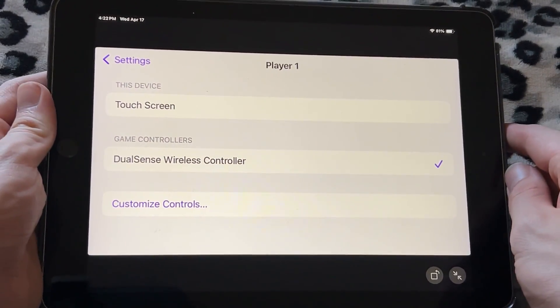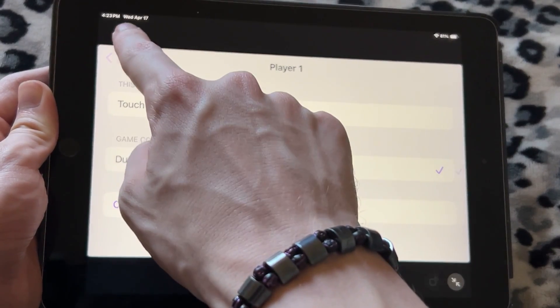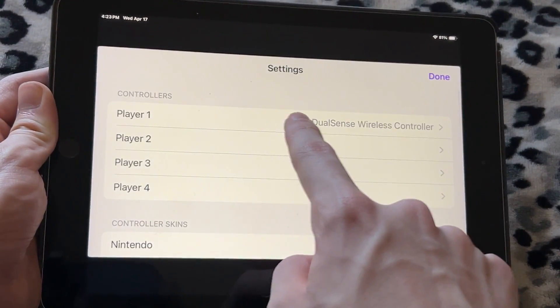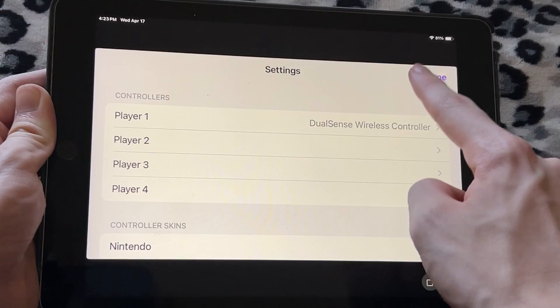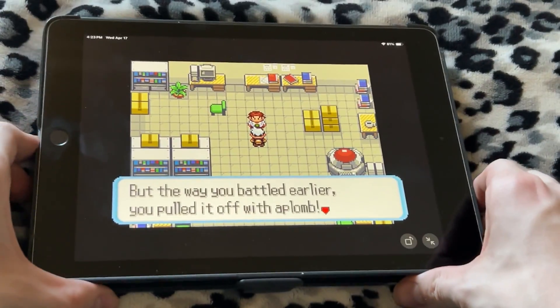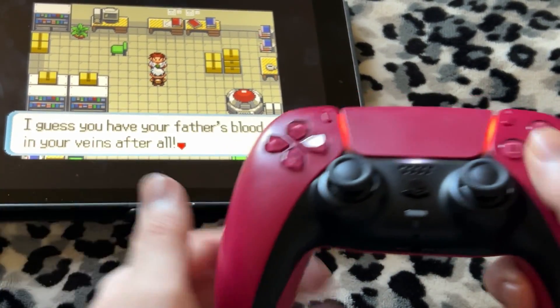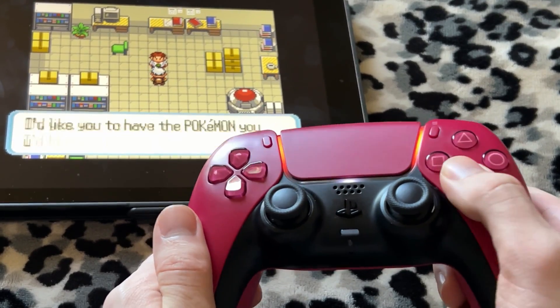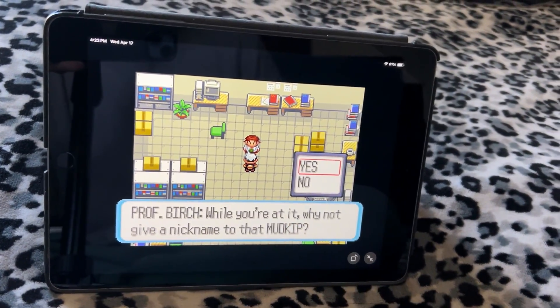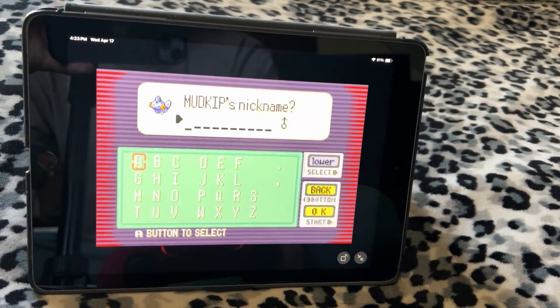Now that I'm back on the Delta emulator app, it says this device, touchscreen, or DualSense wireless controller, because if you go back into the settings you can pick your controller right here. Default will be touchscreen, but if you connect it and press Done and go back into a game — watch — just like this, boom, we're playing the game. I'm not touching it at all, as you guys can see. You could set up your phone or iPad just like this and lean back and chill, play with a controller, just like if you're on a computer.